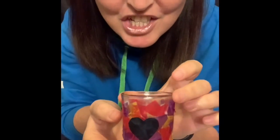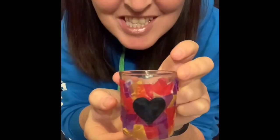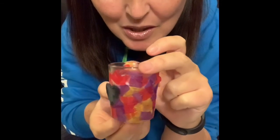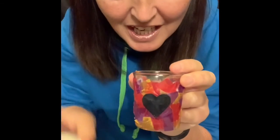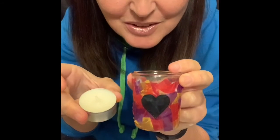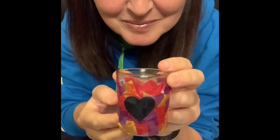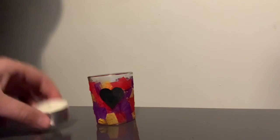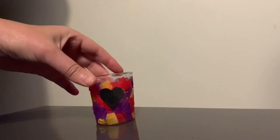Here's my finished candle holder. Isn't it cute? You'll see that I've cut out a heart and applied that too. You could cut out any shape or just leave it with the tissue paper. Now before I pop in the candle, I'm going to leave that to dry. Now that my candle holder is dry, I'm going to place the candle inside. Remember and ask someone to help when it comes to lighting the candle.